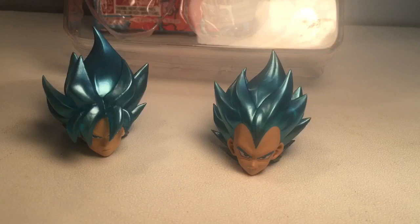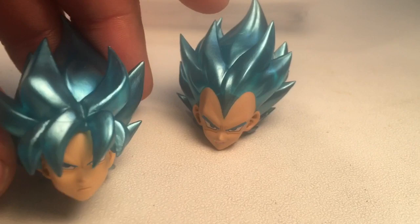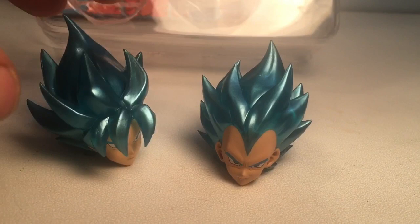All right, we are back. We have our heads out of the package. We've got the Goku head here, the Vegeta head here, and the extra accessories. Let's take a quick look at the heads by themselves first.